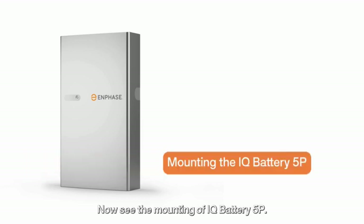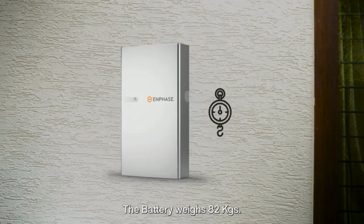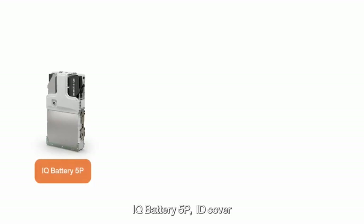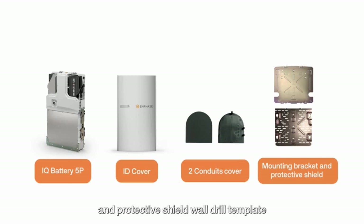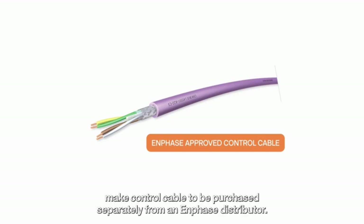Now see the mounting of IQ Battery 5P. Install the battery on a flat, stable and well-ventilated surface away from direct sunlight and water. The battery weighs 82 kg, so ensure the wall can support it. The IQ battery box includes the IQ Battery 5P, ID cover and 2 conduit covers, mounting bracket and protective shield, wall drill template, screws, anchor clips, control connector and resistor. Additionally, a Belden-make control cable must be purchased separately from an Enphase distributor. Do not use any other communication cable.